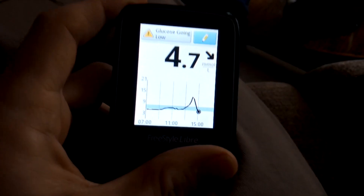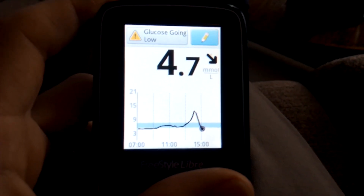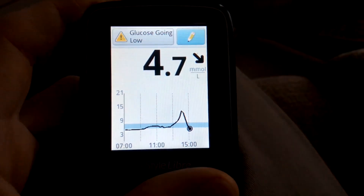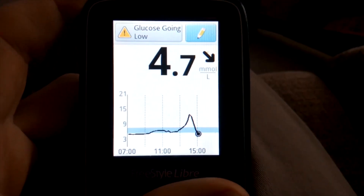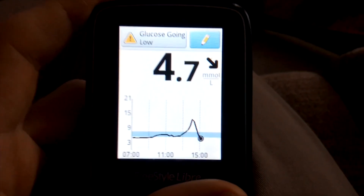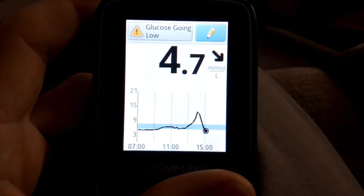Just a quick update about 15 minutes later — it now says 4.7 going low. So it's just a case of being aware of the difference for that short period of time. The Libre is pretty accurate overall, but within that short timeframe after exercise, or doing anything else that causes a rapid blood sugar change, it can be quite inaccurate.